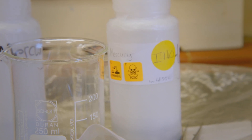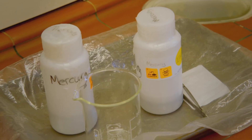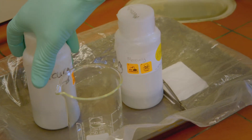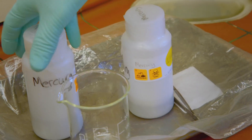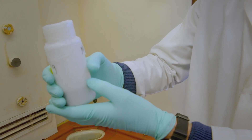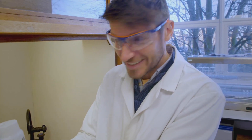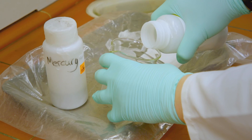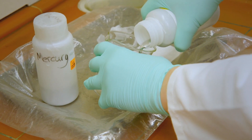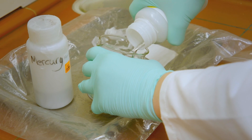Exposure to mercury can cause serious health problems, but under laboratory conditions at Aberdeen University, I'm getting a closer look at what makes it so special. Mercury is nearly 14 times as dense as water. You can feel the momentum as you move it — it is so heavy, but it's a liquid. That is so odd. As we're pouring it, we have to be careful and do it quite slowly, just so it doesn't break the bottom of the beaker.